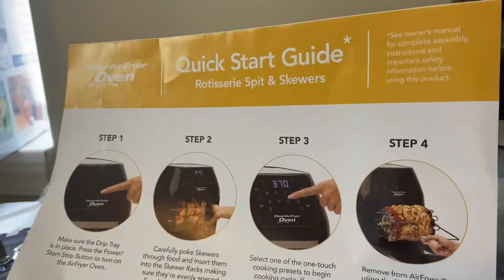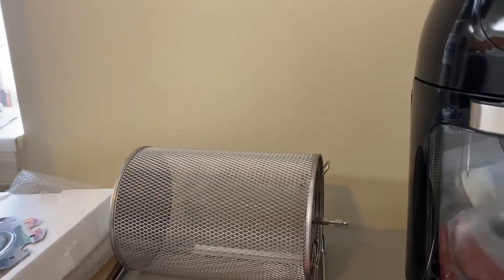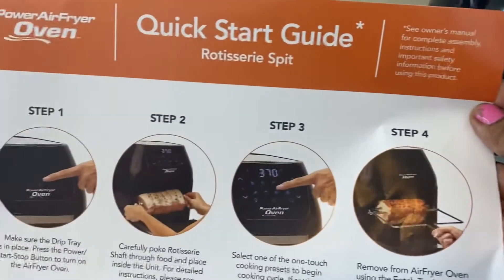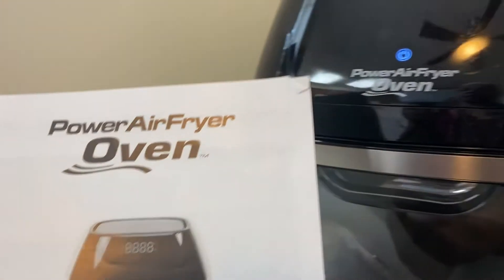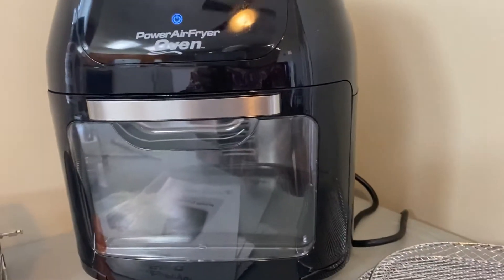I'm kind of happy with this. It does a lot — it really does — for the price I paid. I think I got a really good deal. And this is the user guide manual. This is my 10 quart extra large air fryer.